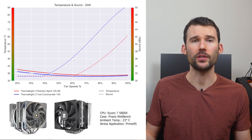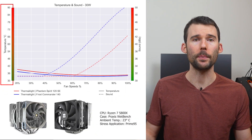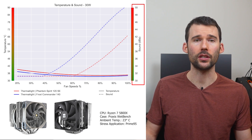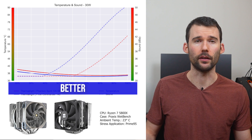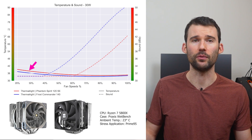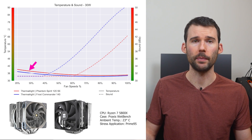In our first set of charts normalized by percent speeds, we have temperatures on the left represented by the saw line, noise on the right represented by the dashed line, and percent speeds on the bottom. For this graph, lower is always better. At idle, the Phantom Spirit in red runs slightly hotter than the Frost Commander in blue.